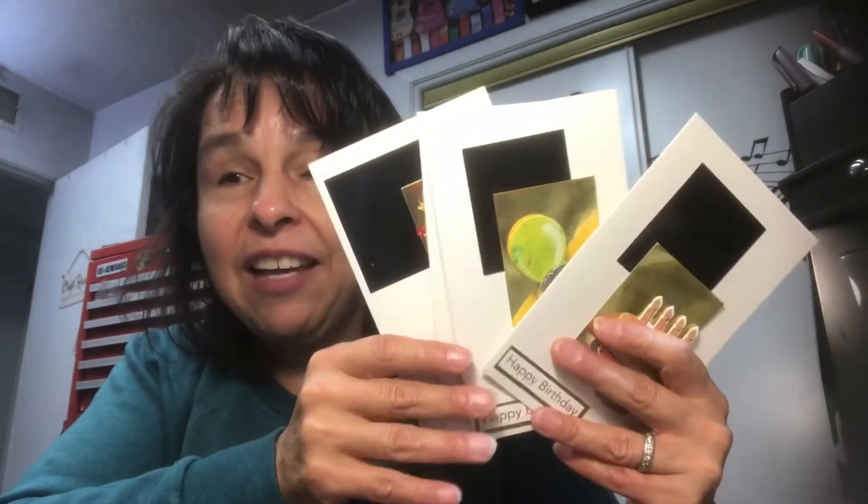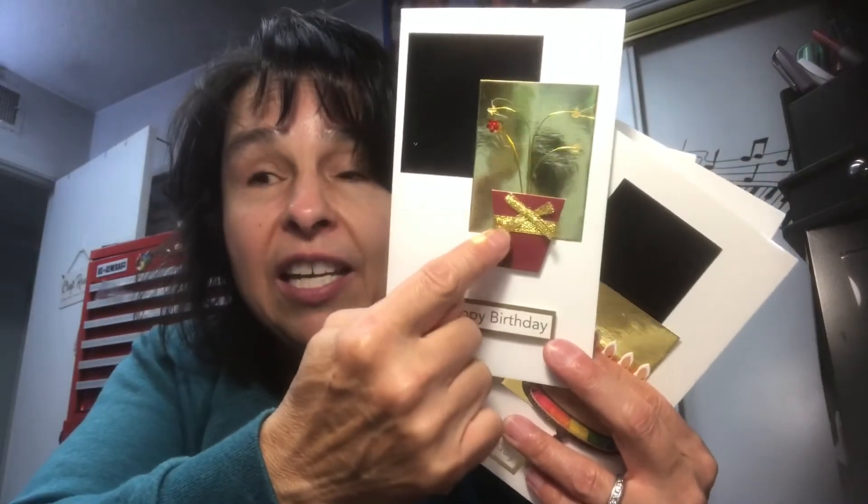If you get card kits, be creative — you don't have to follow their pattern. Come up with your own designs. I still have the little pot, bow, flower, and other pieces, so I can use them in another project when I have more time to put those little pieces together.